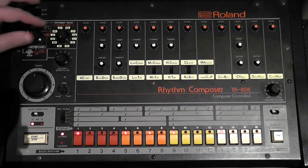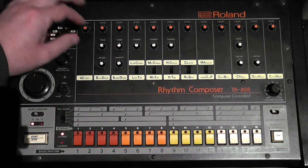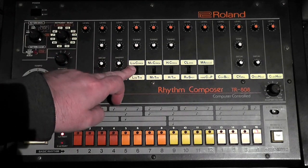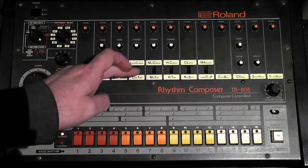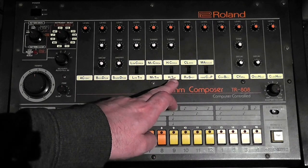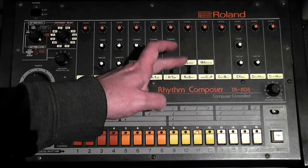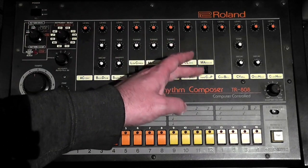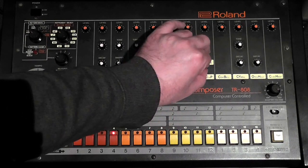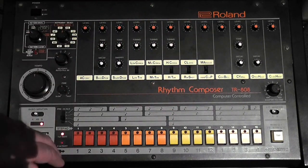You've got low toms which also double as congas. So even though it says LC, MC, HC, you're actually programming the low tom, mid tom, and high tom. The rim shot doubles as a clave — you can't select CL directly. The clap can also become a maraca. I'll show you how the rim shot doubles as well.